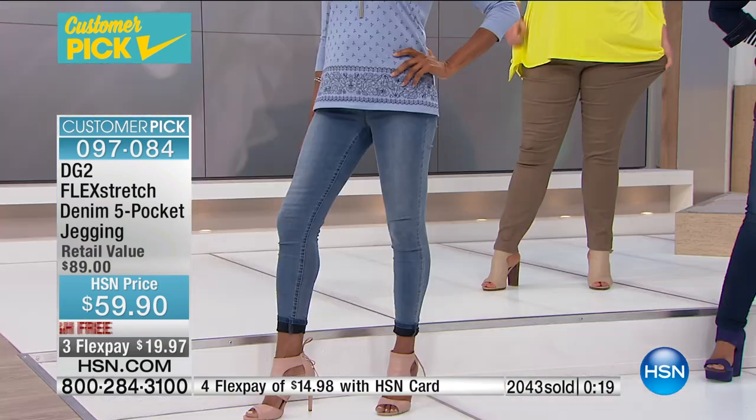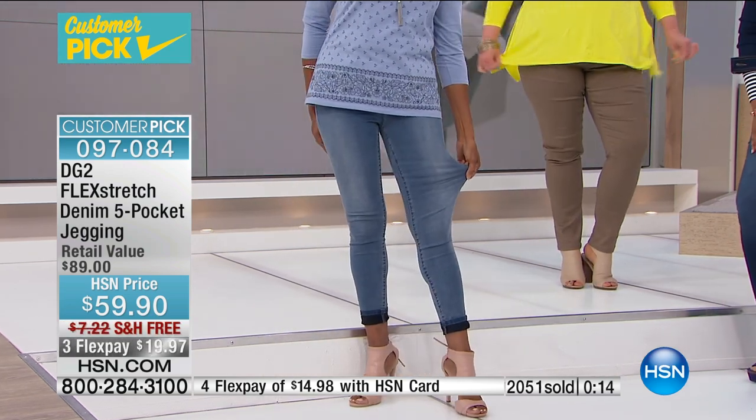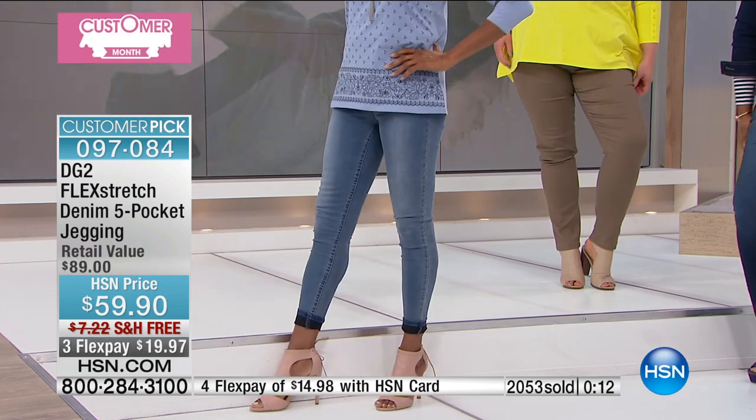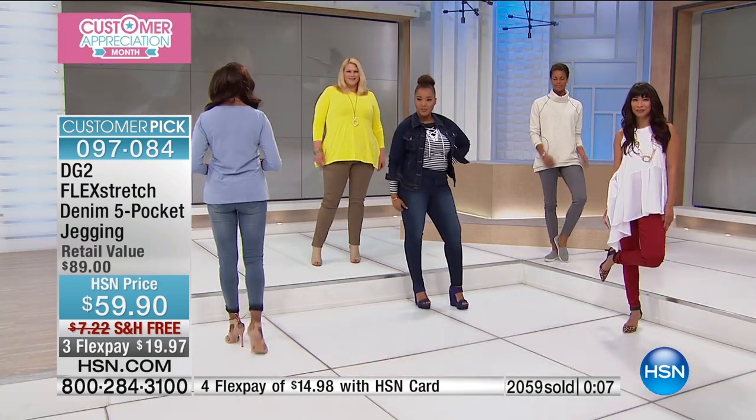With only seconds left: free shipping and handling on this one. All sizes extra small through 3X. Don't forget the three inseams — 27 for your petite, 29 for your average, and 31 for your tall.